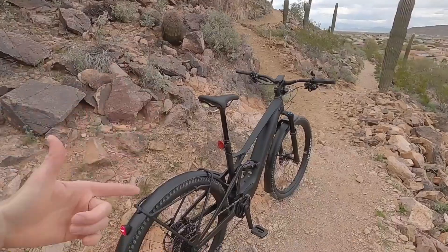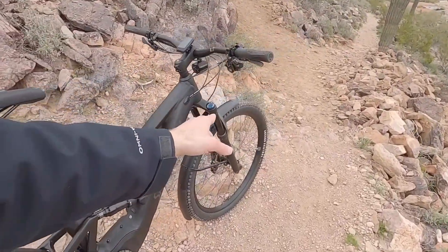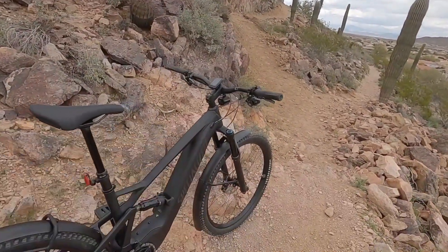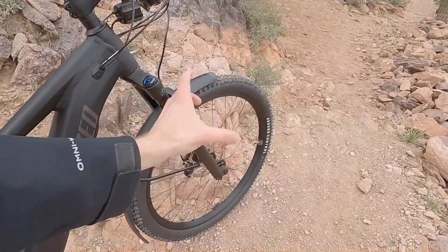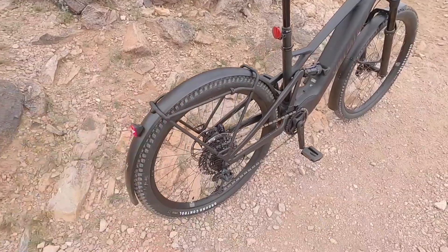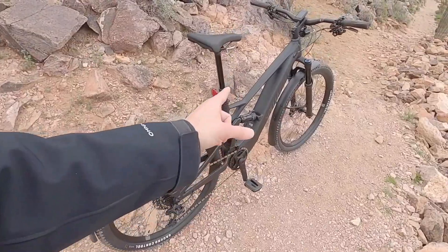You can get around town, you've got the lights and everything. At the same time, up here, 130 millimeters of travel, 120 in the rear. Maybe it's kind of a cross-country, almost trail bike at that 130 millimeter travel. Some of the components — boost hub spacing, 110 millimeters up front with a 15 millimeter through axle, 148 millimeters in the rear with a 12 millimeter through axle. So this is heavy duty, sturdy stuff.